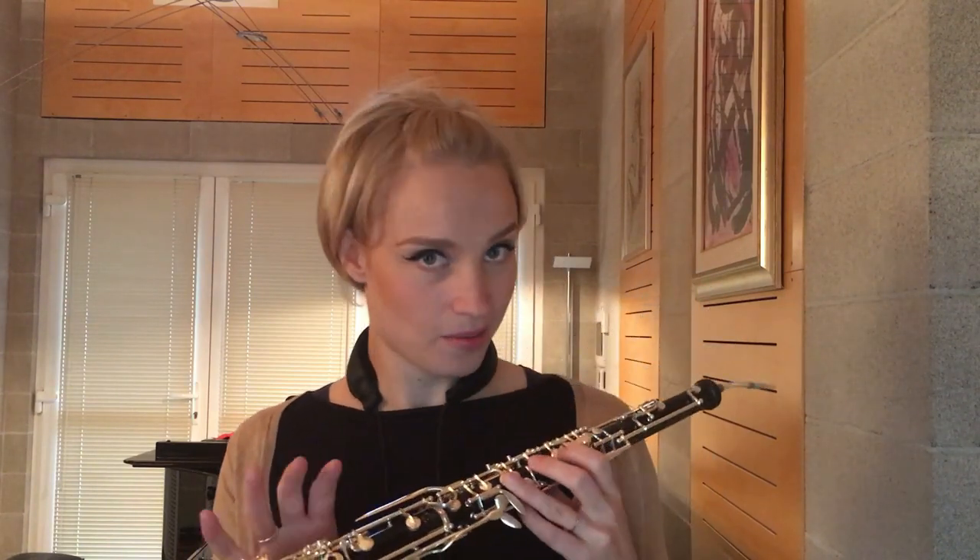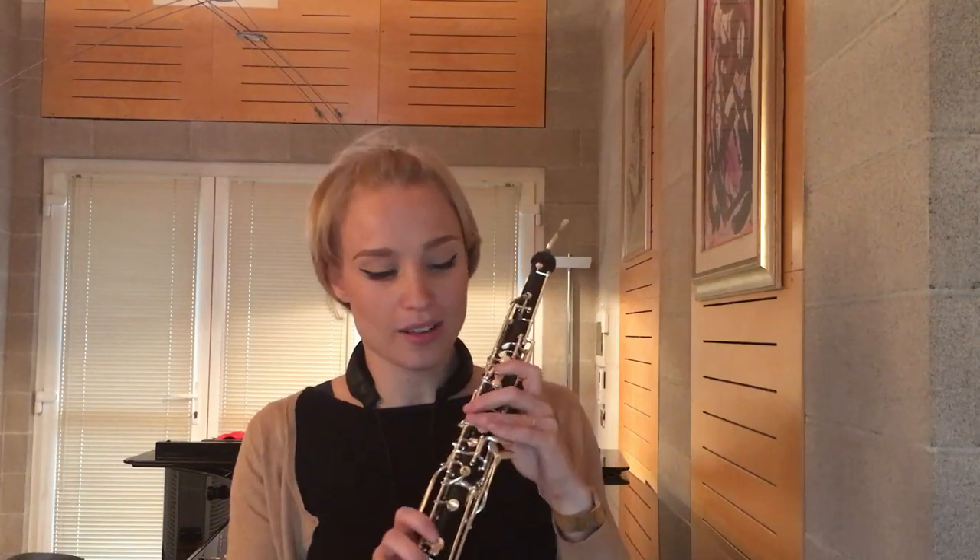Another problem, maybe less obvious, is connected to the intonation of the English horn. Because it's a fifth lower, you see a D in the score and you play a D, but a G comes out, and this is confusing for your brain because it wants to hear the D as on the oboe. The fingerings being practically identical only add to this confusion. The English horn also has different intonational issues — for example, the oboe is infamous for a very sharp C sharp, which we have to drag down, but on the English horn this is not the case.